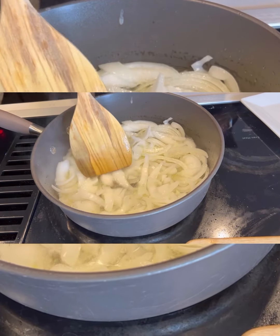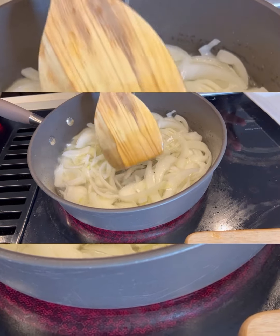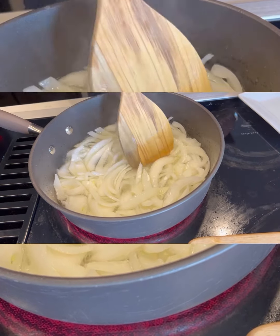You're just going to let this cook for about 30 seconds — your onions. I love cooking with a lot of onions, so today I am using sweet onions.